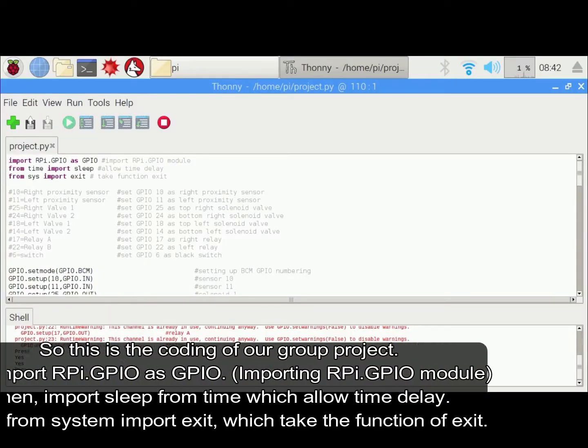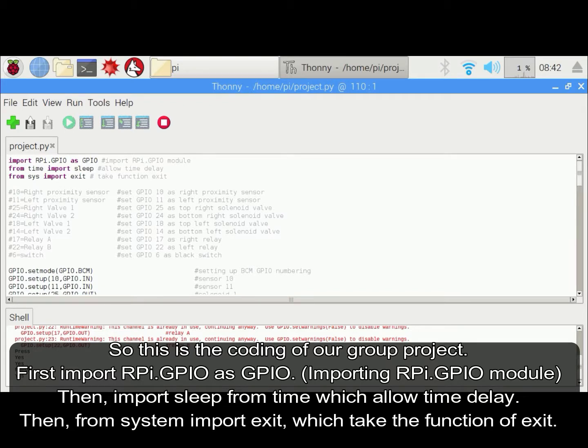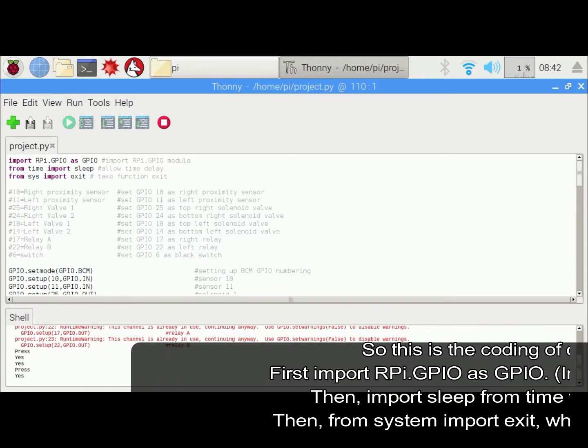This is the final coding of our ping pong project. First, we will import the rpi.gpio module by import rpi.gpio as gpio. Then, we will import sleep from time, which allows time delay. Then, we will use from sys import exit, which takes the function of exit.